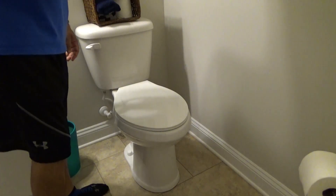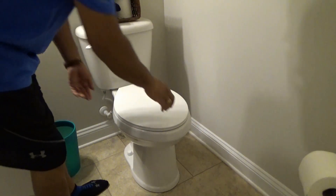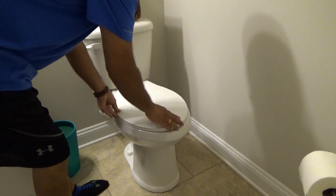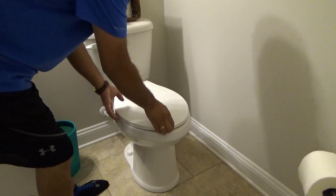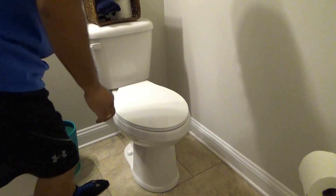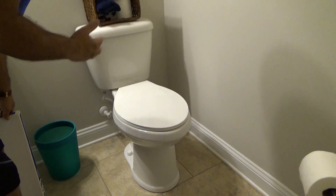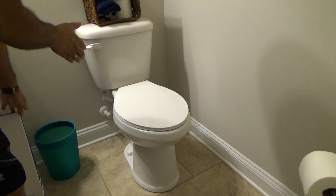We bought this house about six months ago. One of the problems we found was that the builder used these extremely cheap toilet seats. They wiggle, they slam shut, and they're just not really nice. So we want to replace it with something that's a little bit more sturdy, that feels a little bit better on your tush, and is easier to clean.